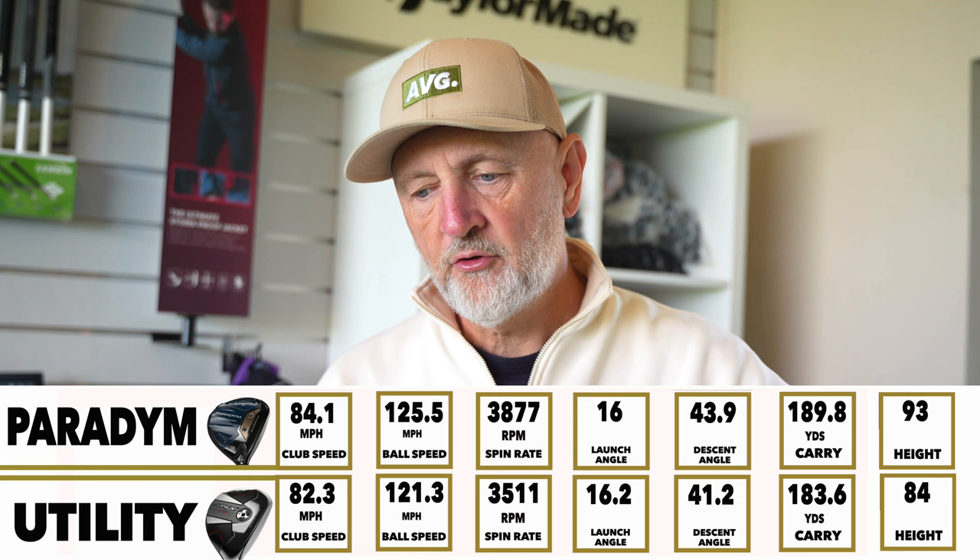Before I get into the data, let's state some obvious expectations. The utility wood has a shorter shaft, so we'd expect a slower club head speed and less distance. We're also expecting, because of the forward weight placement and Callaway's positioning of this as a low-spinning club, that spin will be lower, ball flight and trajectory lower — and that those factors would probably equal out in terms of overall carry distance performance. But that is not what I found during this testing.